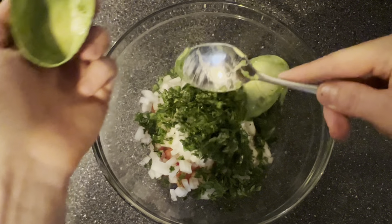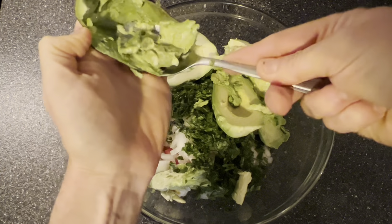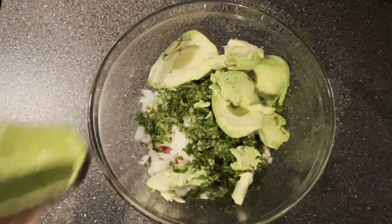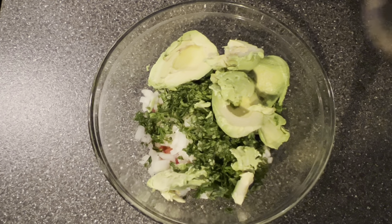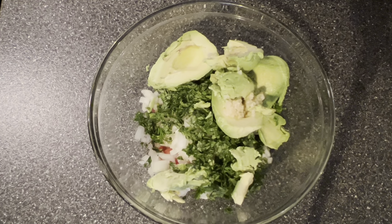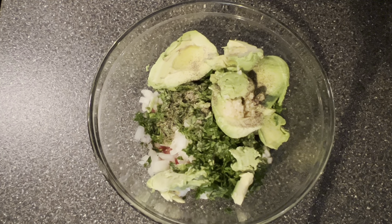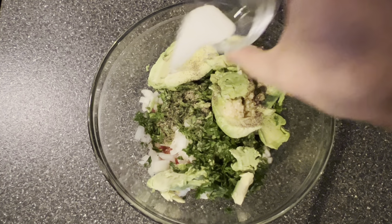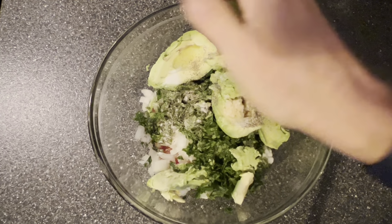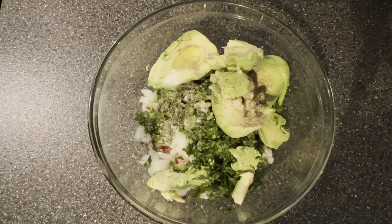Now the star of the show — we're going to add two avocados to the bowl. And then we're going to take one clove of garlic and add it in, one half teaspoon of ground black pepper, a half teaspoon of salt, and the juice of one lime.